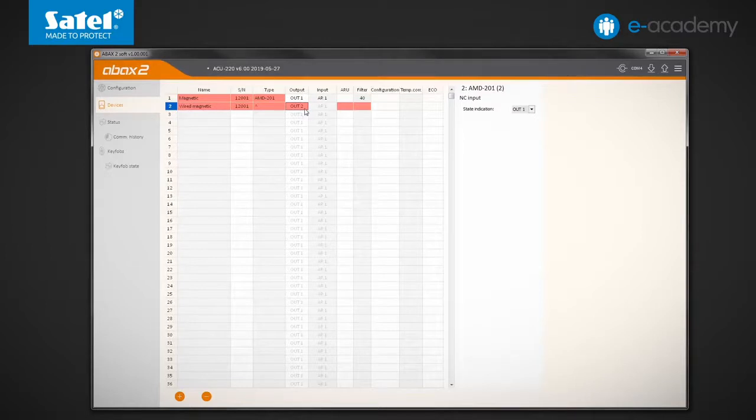The mode change between active and passive will be controlled by the AR1 input, to which the Bi-1 switch is connected. I send data to the controller and go to the status tab.